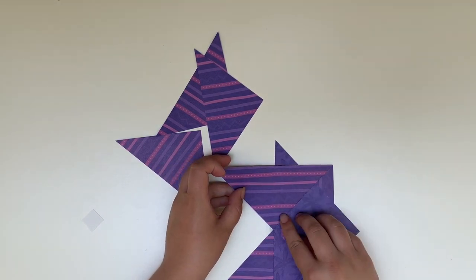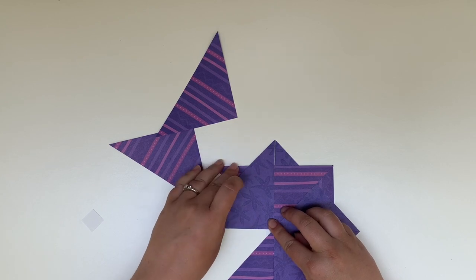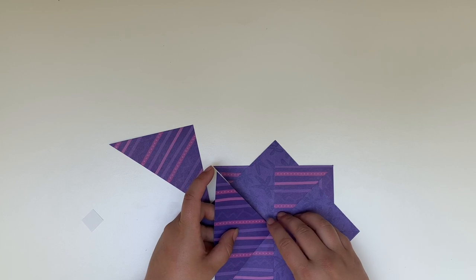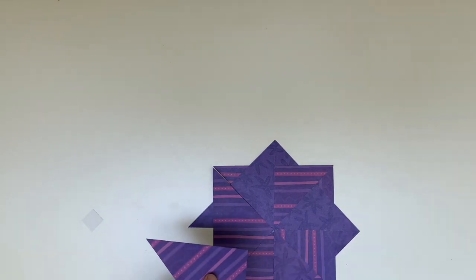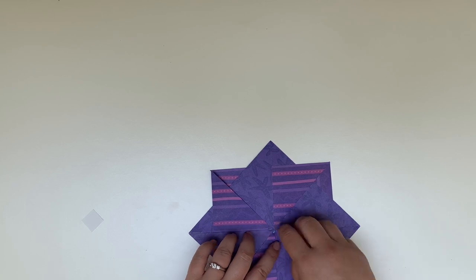Once you have your first two triangles in place the next ones come along super simple because you can just line up your next ones using the previous as a guide. You want to make sure that these are evenly spread around so it's going to kind of look like two squares layered on top of each other when it's all completed. And then for the last triangle you're going to tuck it in under that first triangle that you had placed initially so that it maintains the every-other pattern you've been creating, and you should end up with something that looks like this.